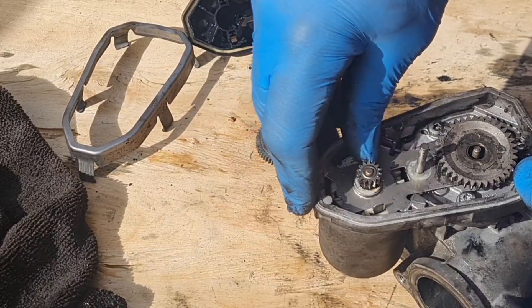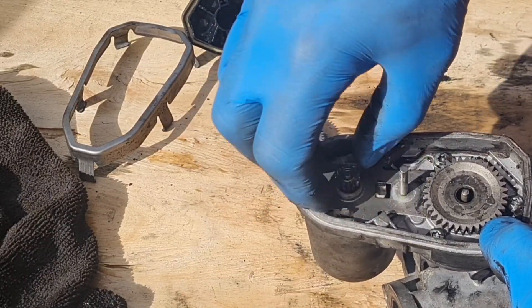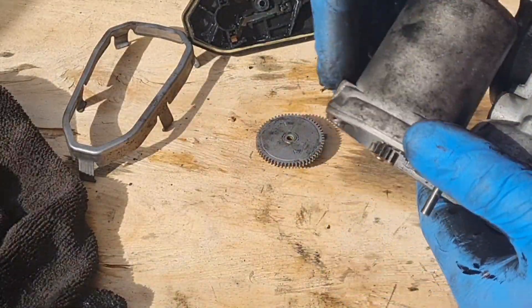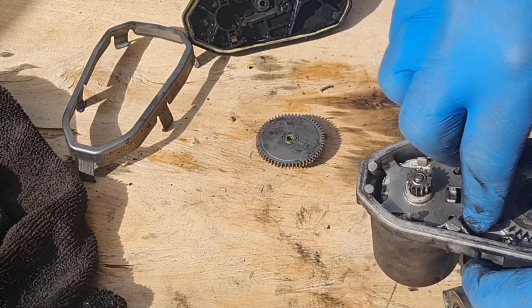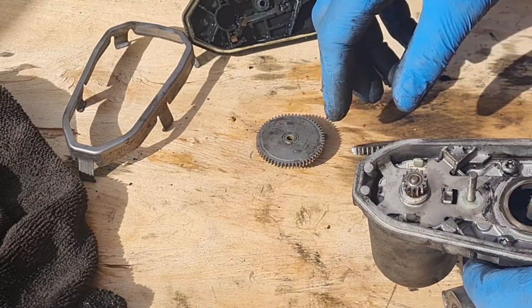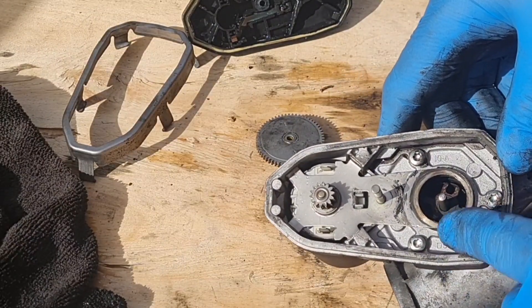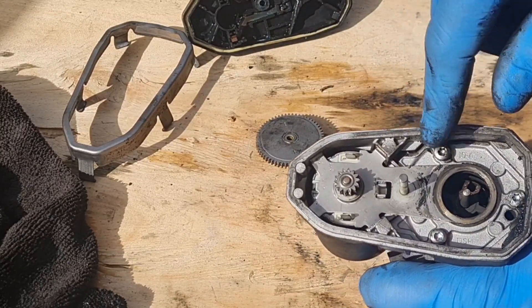The electric motor seems to turn alright. It would be interesting to see if you put 12 volts on there, if that electric motor runs. Because that's all that is here — an electric motor.